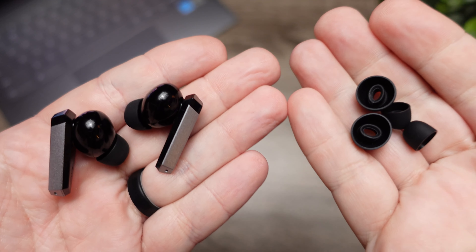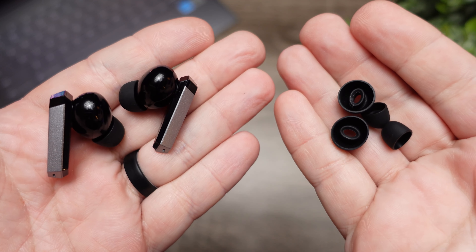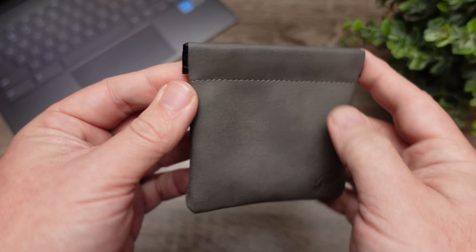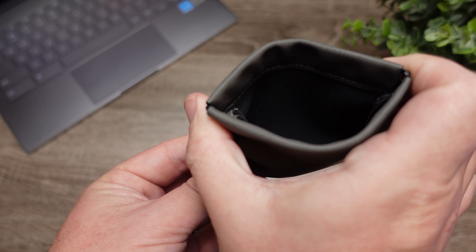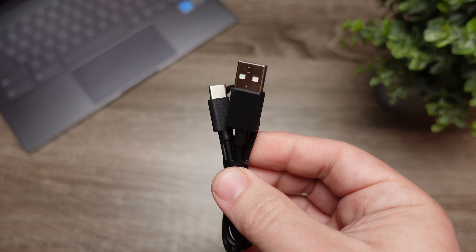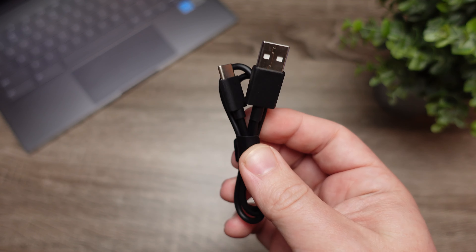As far as what's included in the box, they include three sets of silicone ear tips, and this is probably one of the nicest pouches I've seen to carry your earbud case in. As far as charging, it comes with a USB-C cable. One thing that's surprising is there's no Qi wireless charging, especially at this price range, because most other earbuds here offer it — so you will have to carry around the USB-C cable to charge these.